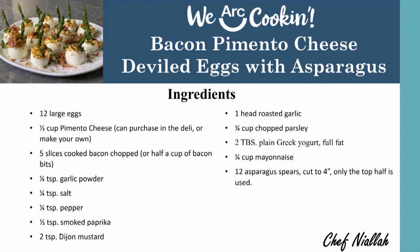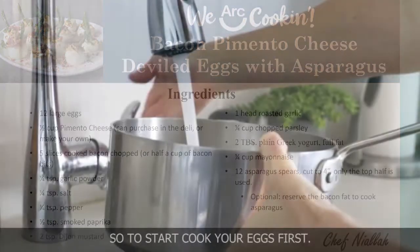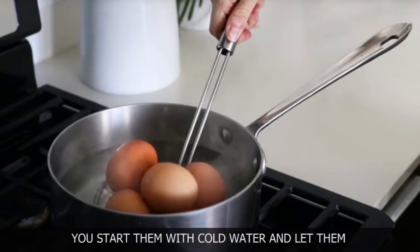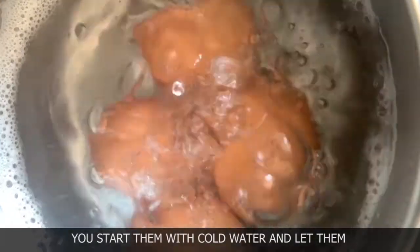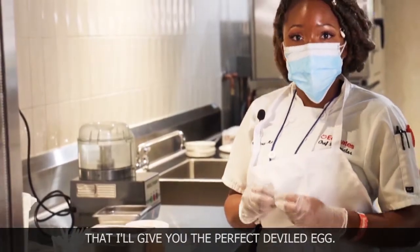We're also going to make some yummy asparagus. We're going to reserve some of that bacon fat from the bacon and saute the asparagus in it, and that's going to be a nice garnish for our deviled eggs. The trick with the eggs is to start them with cold water and let them come up to temperature, boiling for one minute on high heat, letting them sit in the hot water for 15 minutes. That'll give you the perfect deviled eggs.